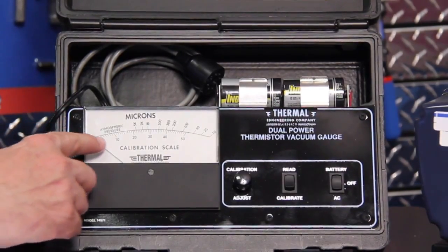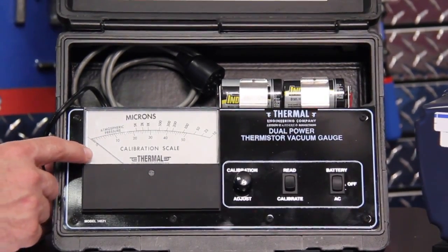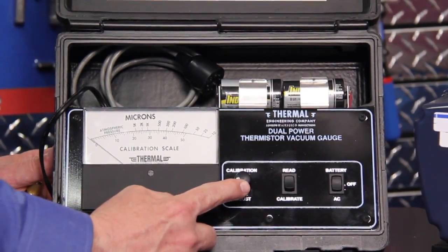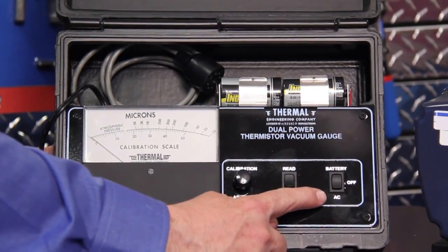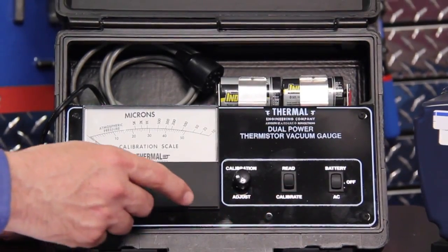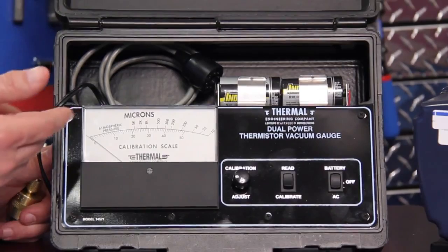The top part of the scale is in microns and it goes from atmospheric pressure down to 10 microns. The bottom part of the scale is used for the calibration of the sensor. There's a calibration adjustment pot here to adjust the calibration for the unit. We have a calibrate/read switch, and then we have a battery/off/AC switch, or in the case of a 4501 it'll just be a battery/off switch. The 14571 has a place for batteries and also a plug for AC and it can operate off either one.